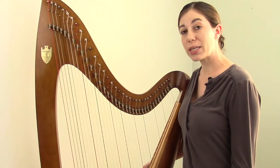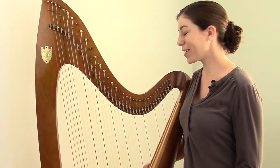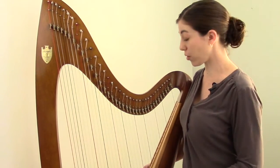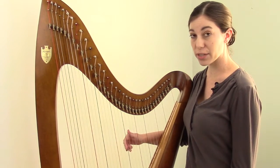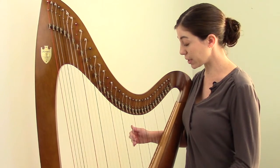The most common key is the key of C. This harp is tuned in the key of C. Whenever you're talking about what key a lever harp is tuned in, first you have to disengage all of the levers to make sure they're down, which I've already done. So then we have a C natural, a D natural, an E natural, an F natural, a G natural, an A natural, and a B natural. Those are our seven pitches that make up the key.